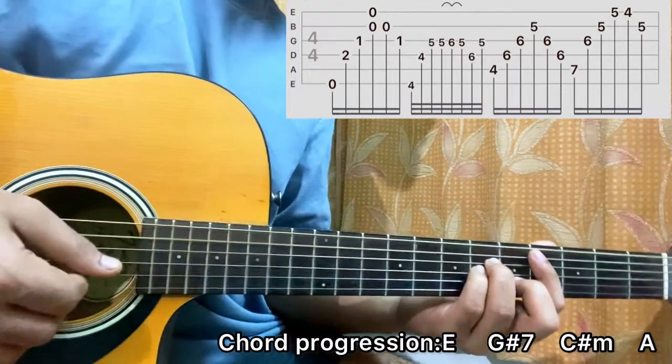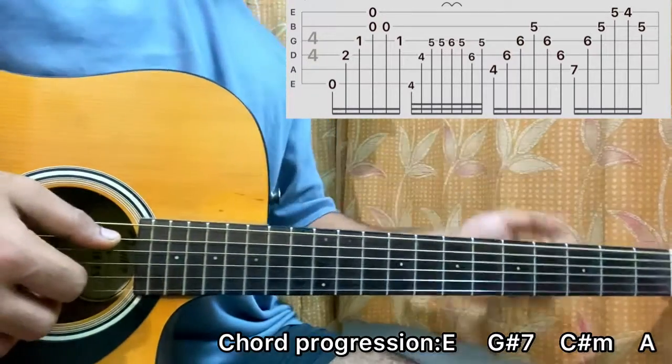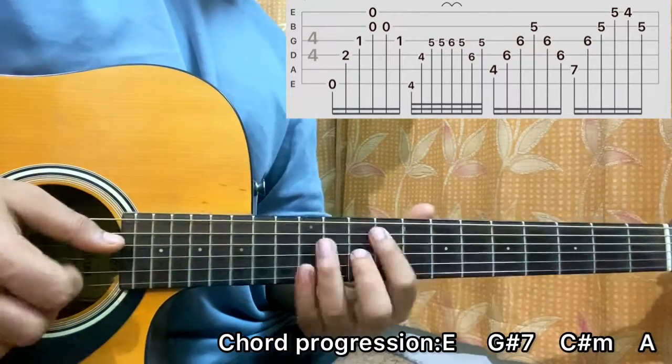For C sharp minor, I'll simply do this: A, D, G, B, G, D. So easy, right?